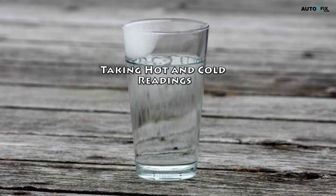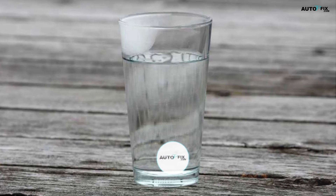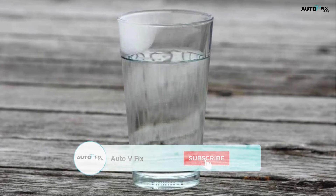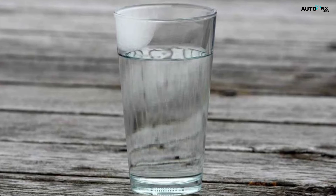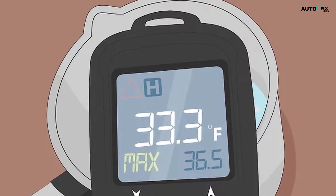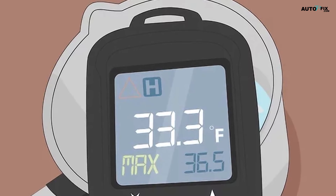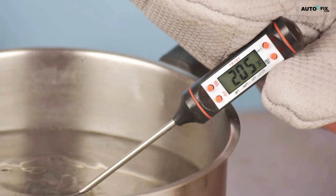Taking hot and cold readings. Fill a cup or small container with ice and water. Take a clean cup and fill it with about six fluid ounces of clean water and add a few ice cubes to bring down the temperature. Wait a few minutes to allow the ice to chill down the water. Use a thermometer to make sure the water is around 33°F (1°C). After a few minutes, use a digital or analog thermometer to take a temperature reading of the water. If it's around that temperature, you're good to go. If not, wait another two to three minutes to allow the ice to cool down further, then take another reading.